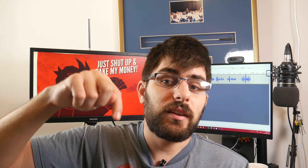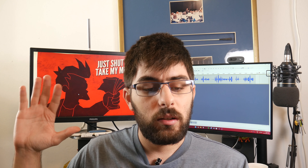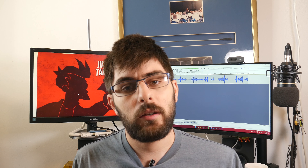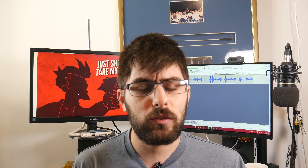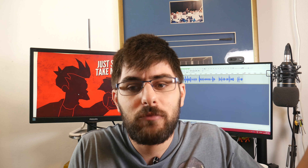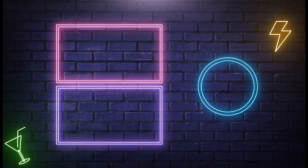If you'd like to buy these earbuds, I've thrown some links in the description down below to check them out. If you liked this video and want more earbud and headphone content, I have some headphone content coming soon — make sure to hit that subscribe button. It helps out the channel. And as always, enjoy the rest of your day. See you next time.